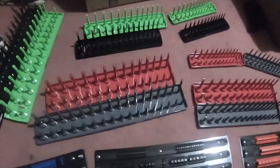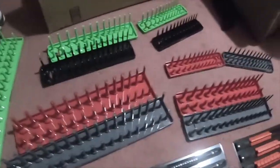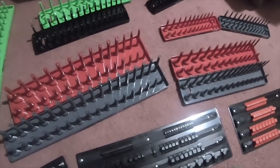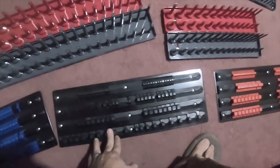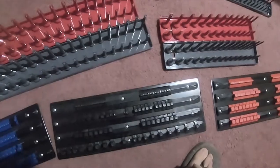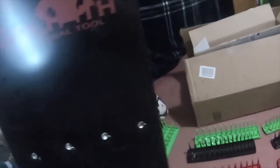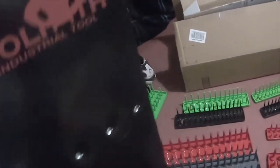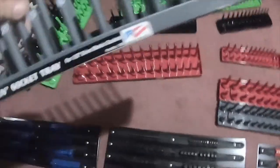I picked up some toolbox organizing stuff and I'll include the rest of the tool haul in this, but for now I'm gonna give a quick glance over. These are a set of three — 80 sockets a piece to hold. Quarter inch, half inch, three-eighths for all three of them. They're actually really nice, they're metal. They're made by Goliath Industry Tools. You can hang them or you can put them in a drawer. They sit nice and flat, so it's 240 sockets total for these.